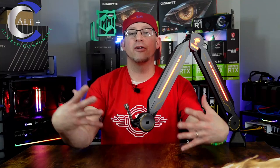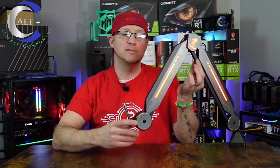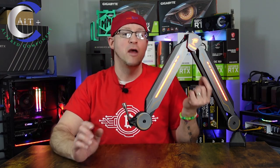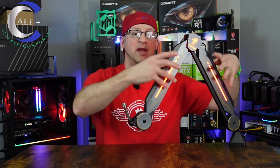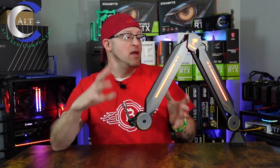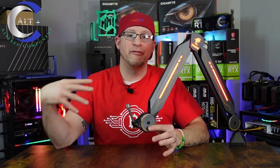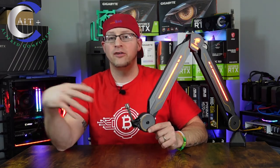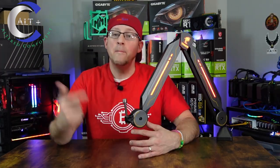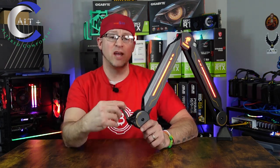Let's quickly go over the specs. First and foremost, it is made of heavy duty steel — much thicker than your standard boom arm. It also has ABS and beautiful RGB LEDs. Toner boasts that this thing can hold up to two kilograms or 4.4 pounds. Most importantly, this thing accommodates a wide range of microphones because it utilizes the standard 5/8 inch connector screw.